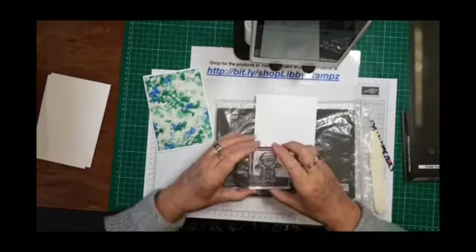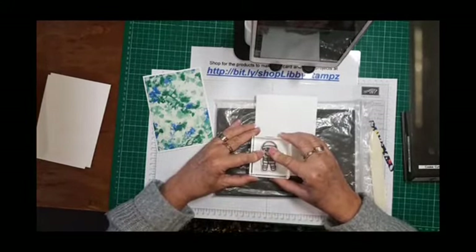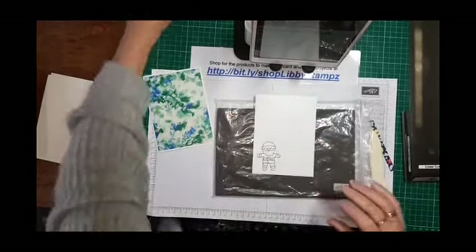If you get ink on it, just keep the plastic bag it comes in. There we go — centered on there.